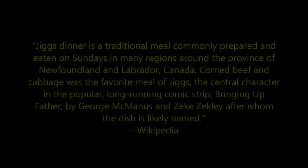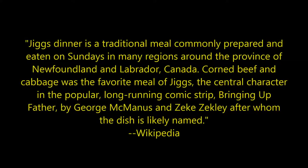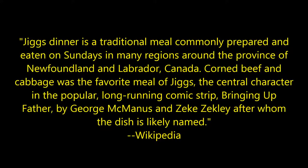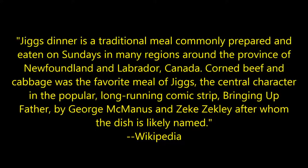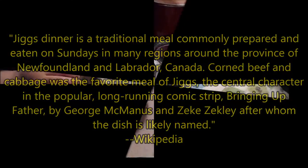Jigs Dinner is a traditional meal commonly prepared and eaten on Sundays in many regions around the province of Newfoundland and Labrador, Canada. Corned beef and cabbage was the favorite meal of Jigs, the central character in the popular long-running comic strip Bringing Up Father by George McManus and Zeke Zekely, after whom the dish is likely named.